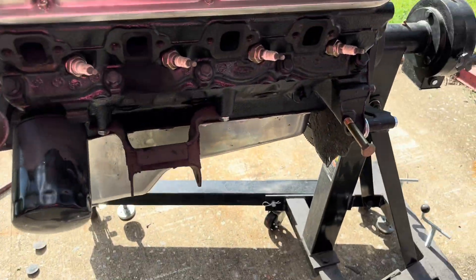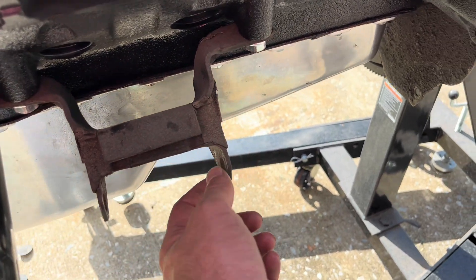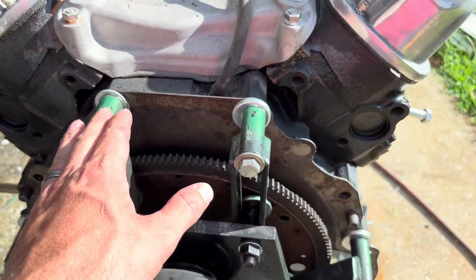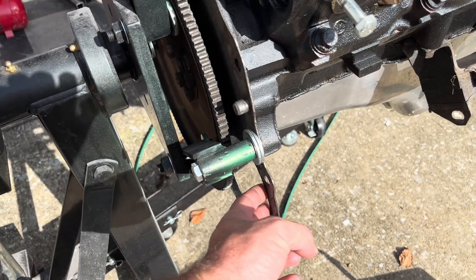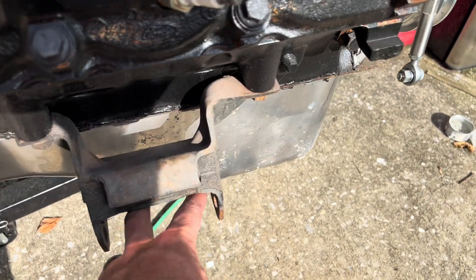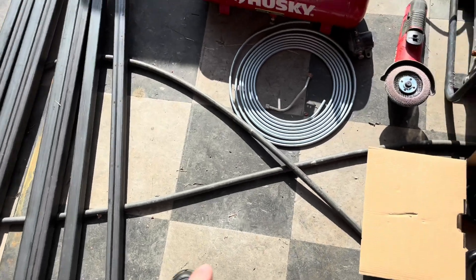The way we're going to make this mount is using the original engine mounts from Ford — basically a tube to go in here with a bolt through it. That'll be what mounts it up. In the back we're going to make some sort of mount for the back of the engine block to the actual stand, not using a bell housing — just a bracket built for the starter mount. We've got inch-and-a-quarter tubing here, which'll be plenty big enough.